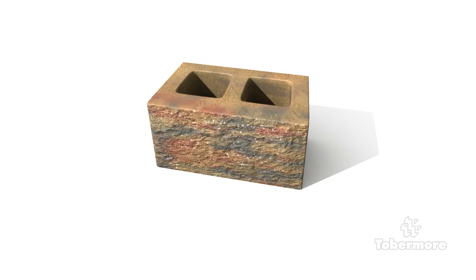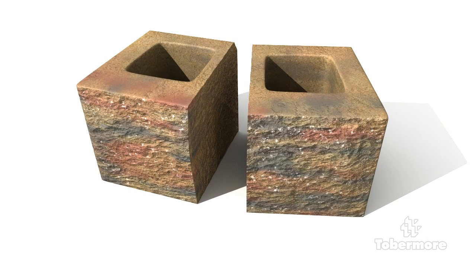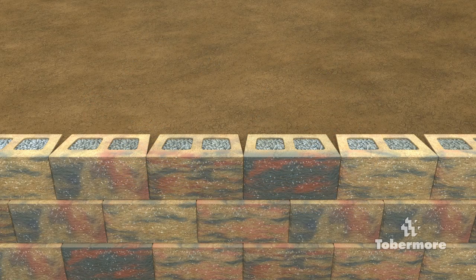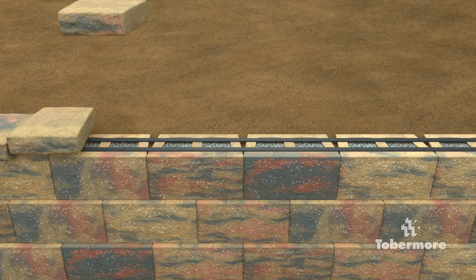If you need to cut or split any blocks, this can be easily done using a hammer and chisel or a still saw. To finish off the wall, a coping can be added. Place the copings using butyl cord or an approved adhesive to ensure copings are securely in place.